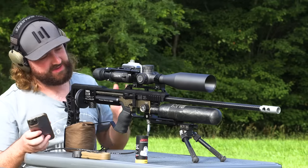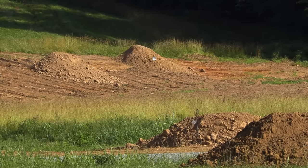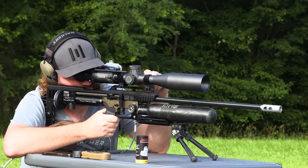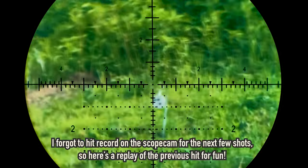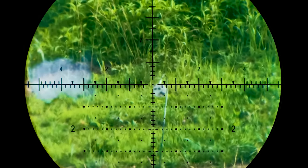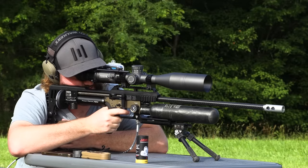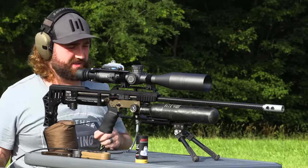278 yards — that's 280 pretty much — 12 mils on the dot, so that's one full revolution. As for the wind, I'm still not entirely sure what to do here because it seems to be doing its own thing. I'm going to get nicely in focus — that's crystal clear. I've got two more shots in the mag. Just going to hold center and see what happens. Just off the left edge — hold 0.5 to the left. Impact! That's insane.